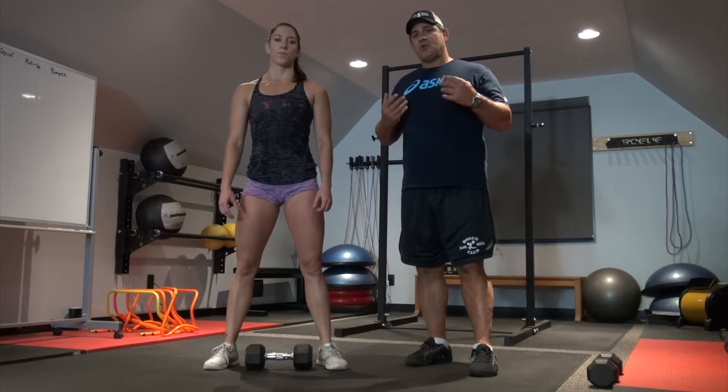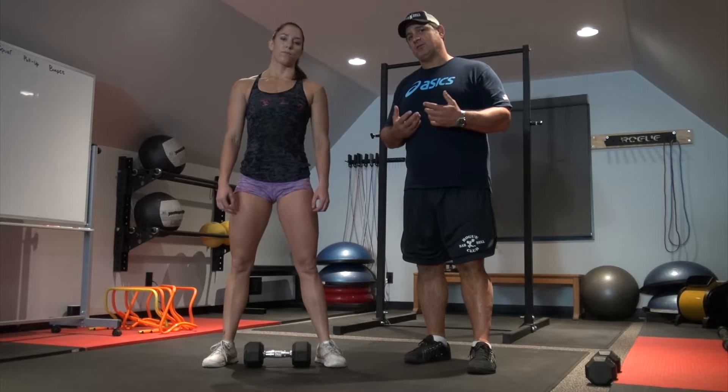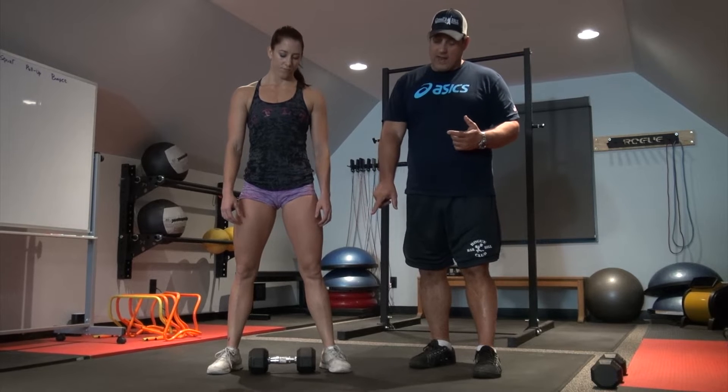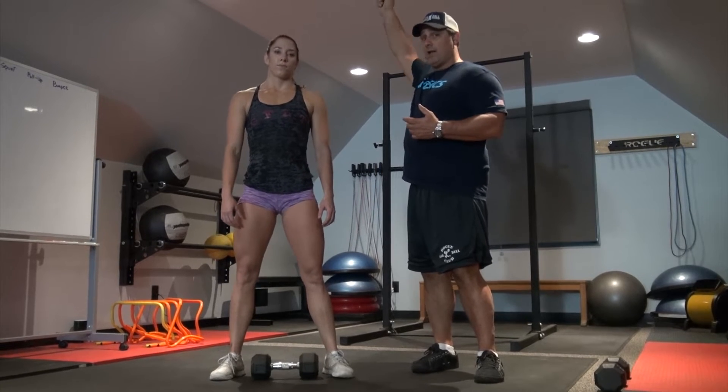This is a dumbbell snatch. In terms of weight lifting, it's not really a snatch — it's more of a ground overhead extension. That doesn't mean a whole lot to you guys yet, but I want to show you this movement. What it is, you're going to take a weight, and this is relatively light, and she's going to take it all the way over her head quickly.